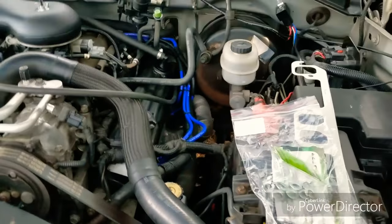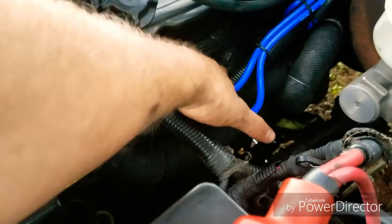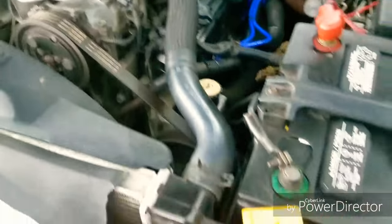I finally got everything buttoned up and ready to go. I had to use some spacers in there — let me show you — in order for the exhaust to stay in place. But let's give this a start.